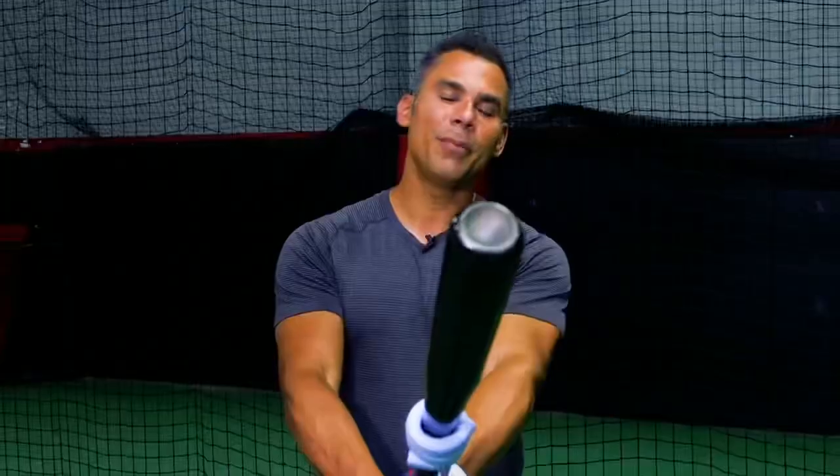Hey, I'm Carlos Pena from Lace Up. Unlike traditional bat weights, you can take BPs with Lace Up. With Lace Up, you'll improve your bat speed and exit velocity.